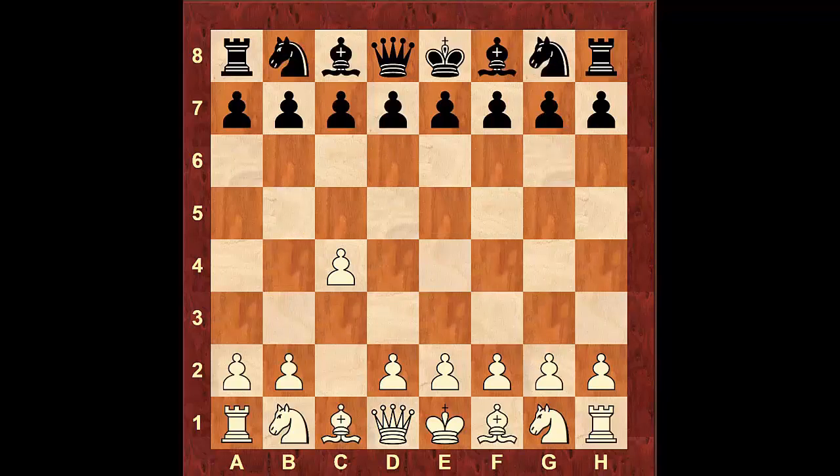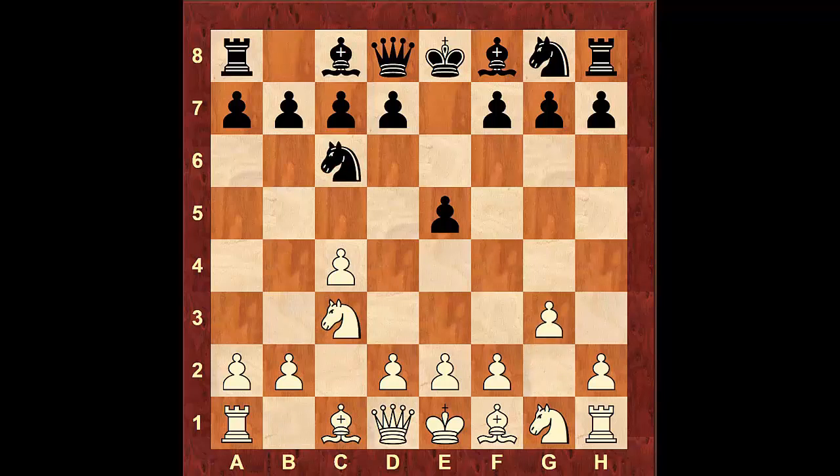Coming back from the beginning, let's take a look at the other variation with pawn to e5. Here we're still going to continue in the same manner — we're going to bring our Knight to c3, let's say Nc6, g3, and now there are also two continuations that black can try. He can fianchetto his bishop with pawn to g6, or he could bring his bishop to c5.